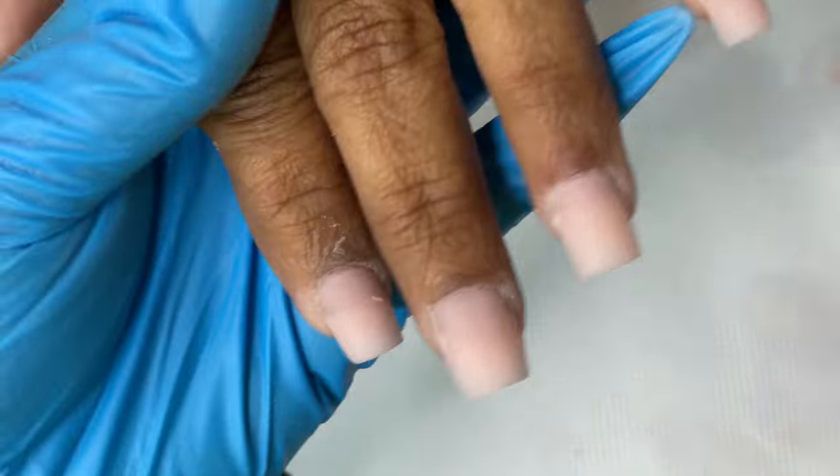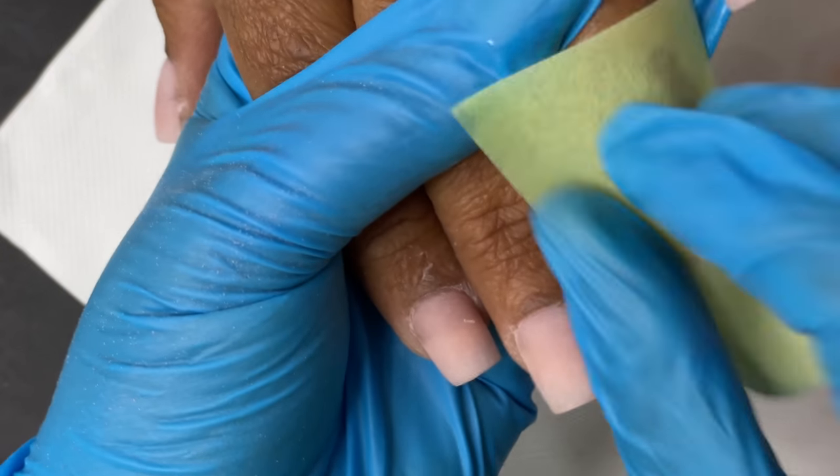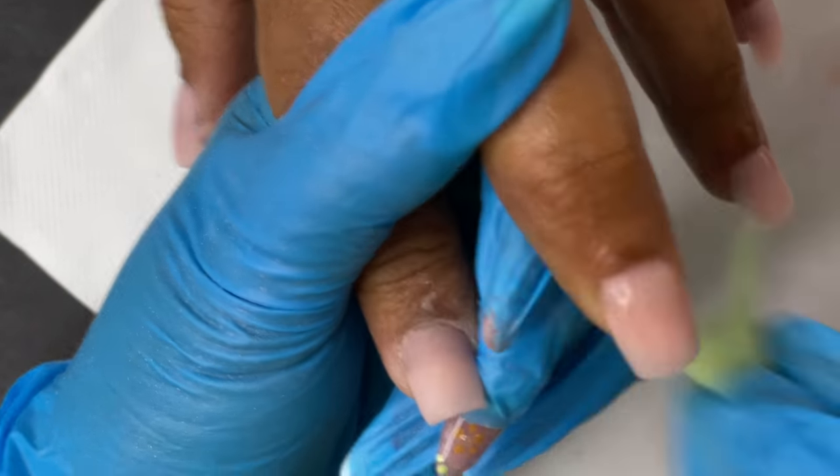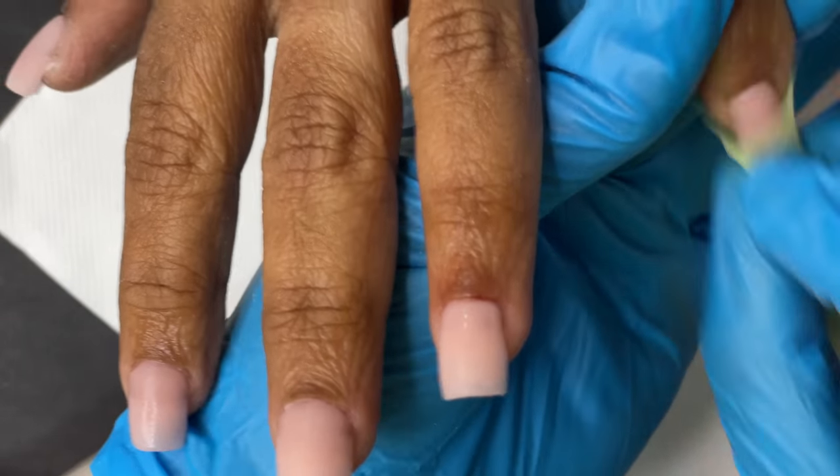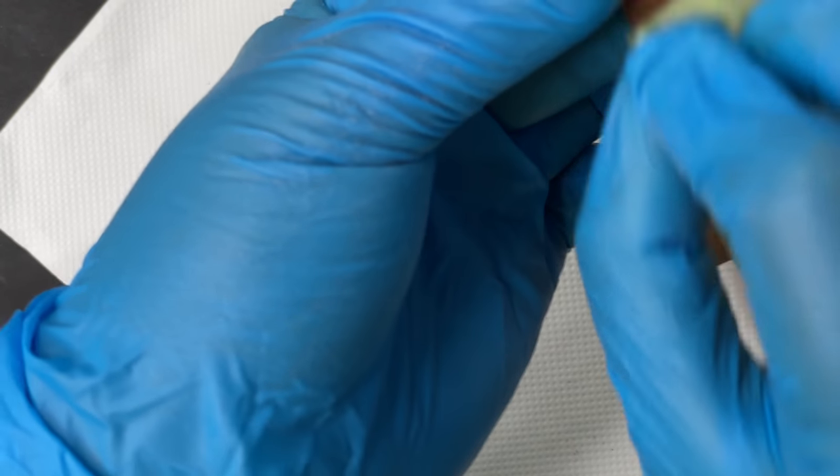After the filing, shaping, and buffing, use a lint-free wipe and alcohol to clean the nail plate. You can also ask the client to wash their hands with water at this point — no need for soap or hand wash, just clean the nail plate. Then you are ready for the gel manicure.